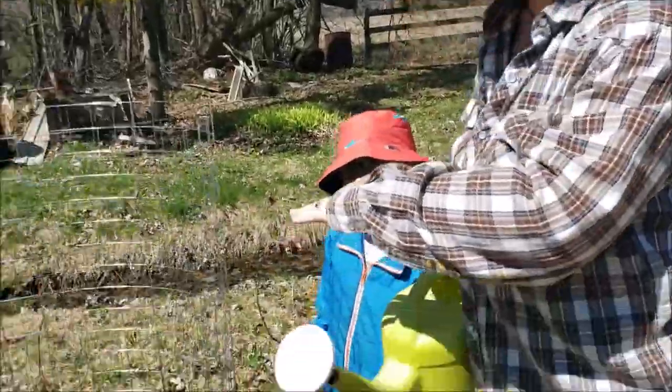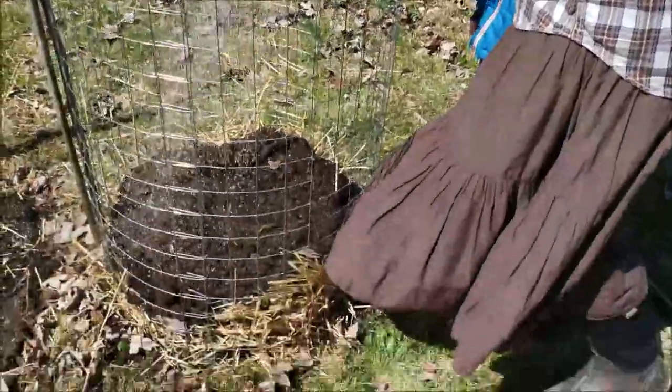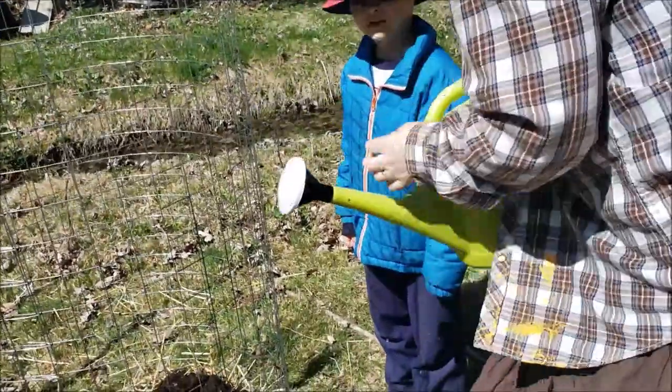So we've added just a layer of the growing medium - the soil - over top of the potatoes, and then you want to give them a really good drink. Potatoes really need a lot of water.